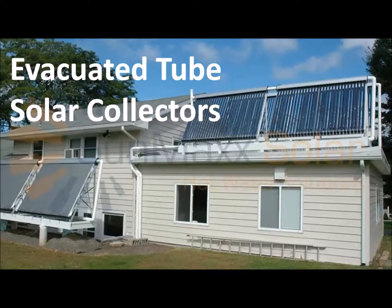Hi, Matt from SiliconSolar here. I just want to take a few minutes today to tell you about our thermal power evacuated tube solar collectors that we use for creating high efficiency, high performance solar hot water systems for homes and businesses.